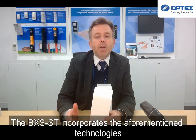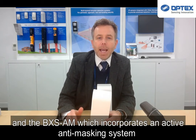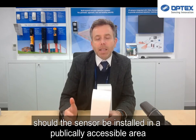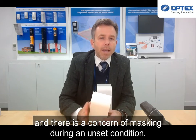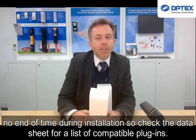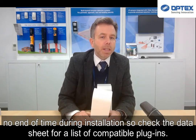The BXS-ST incorporates the aforementioned technologies, and the BXS-AM incorporates an active anti-masking system should the sensor be installed in a publicly accessible area, and there's concern of masking during an unset condition. The series also includes the selectable plug-in end-of-line resistor bed, which can save no end of time during installation. Check out the datasheet for a list of available compatible resistor plug-ins.